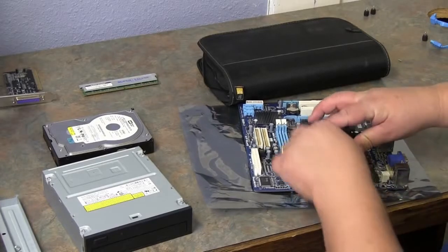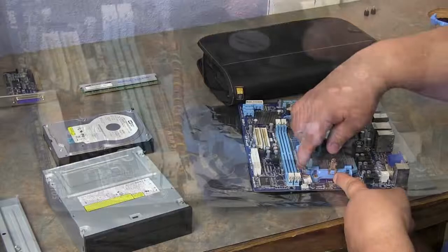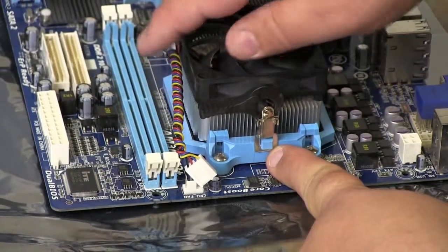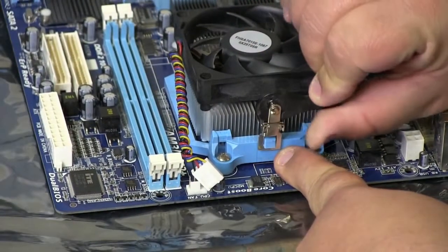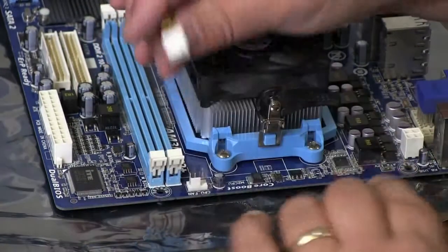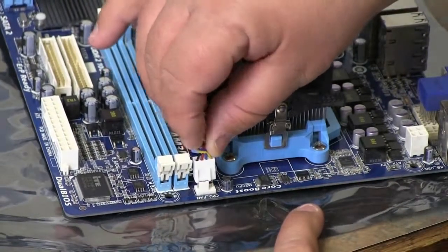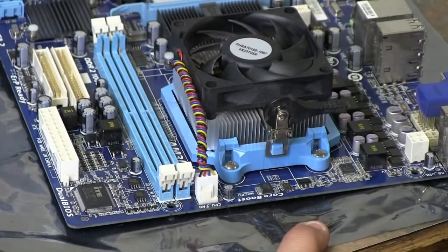Push down just a little bit where it locks into place. Now we've got it pushed down on both sides — lock the lever in place, and that keeps it from moving. Take our four-pin power connector — it has a little slide telling you which way it's supposed to go — and slide it all the way down to the bottom until you hear it connect.